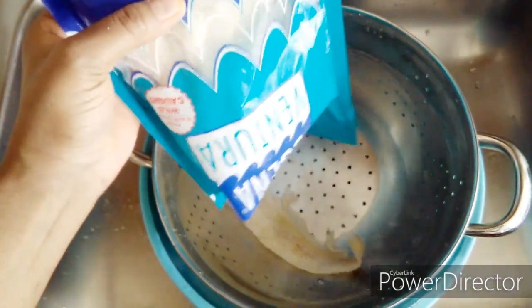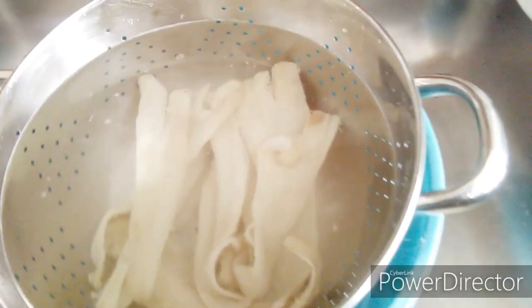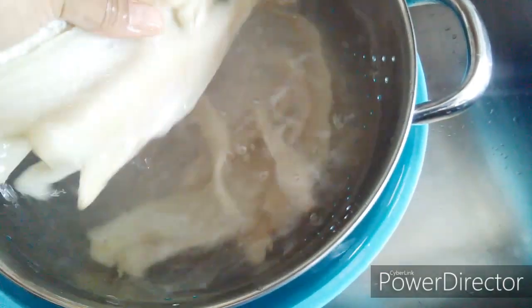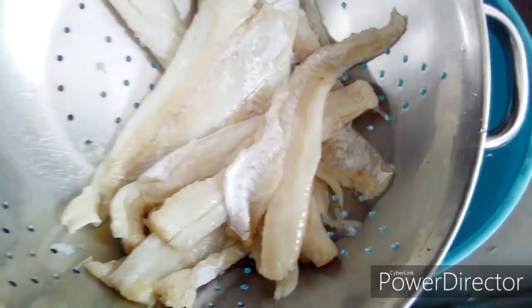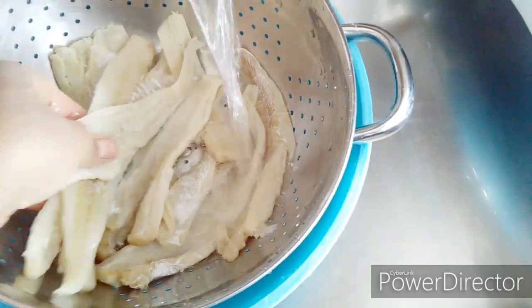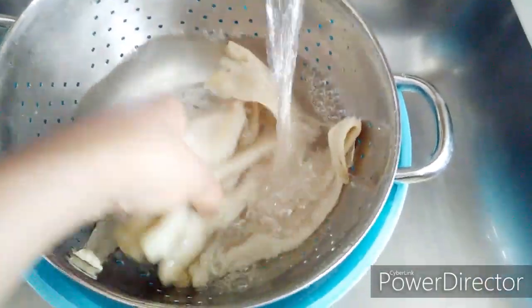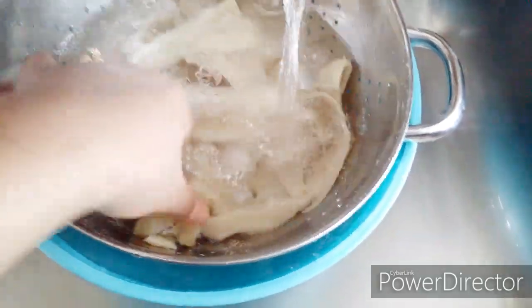Like I mentioned, this is a salted fish. If you think you're going to take it out of the package and cook it right away, it's not possible at all. In order for you to cook this to perfection, you have to wash it, soak this fish, and boil it. As you can see, I rinse it under cold water to remove the salt, and then I'm going to let it soak for at least a good 30 minutes in cold water.